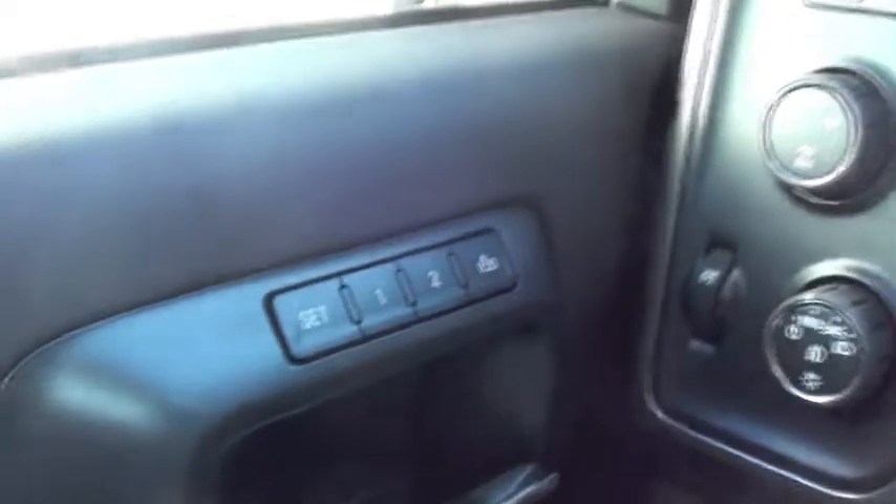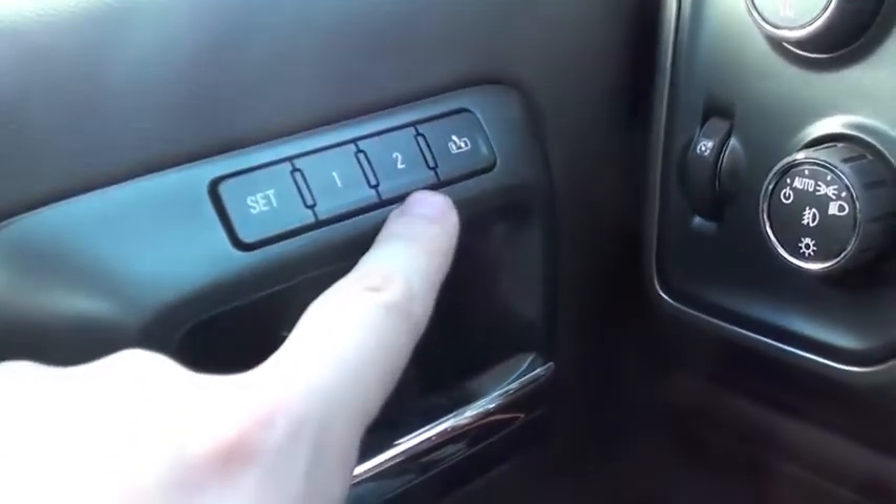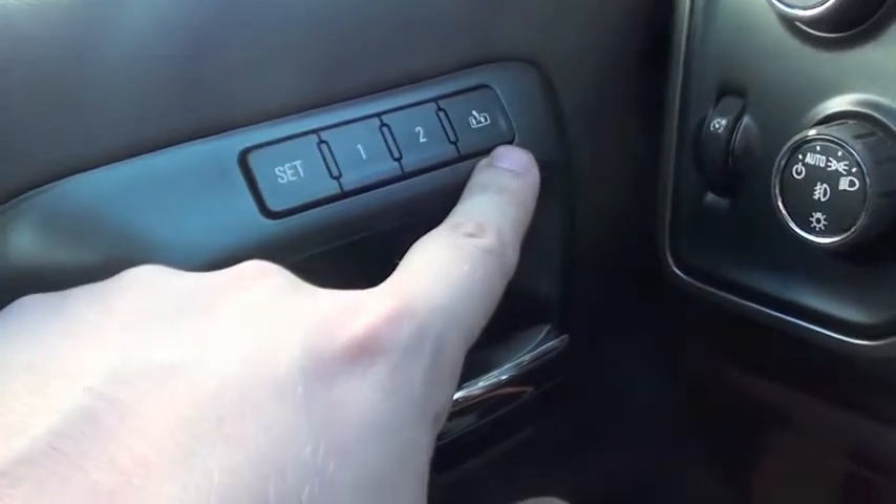Now if you look over here on your door, right above the door handle, you have your set, one, two, and this is your easy exit option.